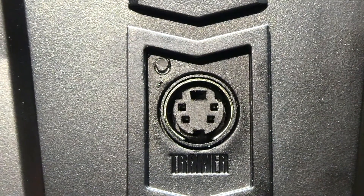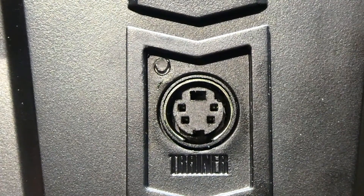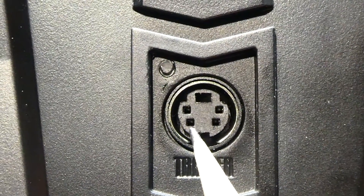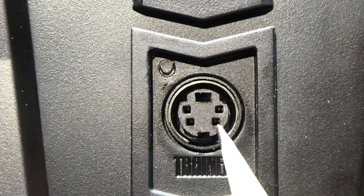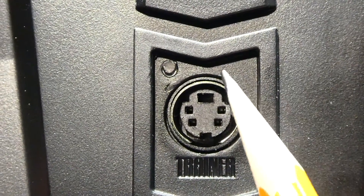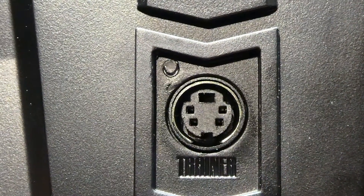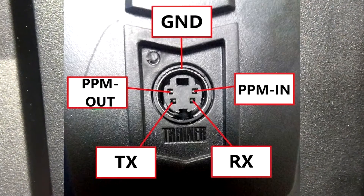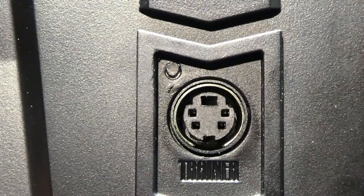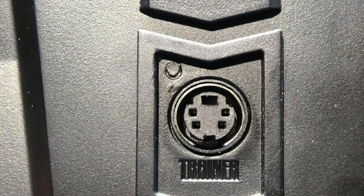To program this transmitter and upgrade it to 10 channels, we only need 3 wires connected to the programming port. The first wire is the bottom left pin — that is our TX. Right across from that is our RX. The third wire is the metal ring; you solder the wire to the metal component on the connector. These 3 wires feed into the UART of the microcontroller inside the transmitter, which is the STM32F103 — the same chip used on the blue pill.